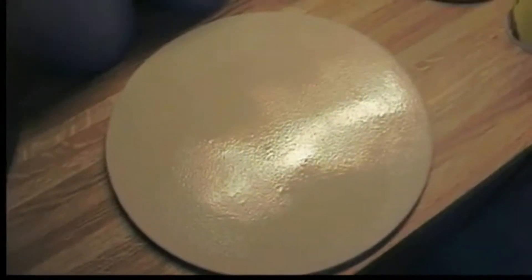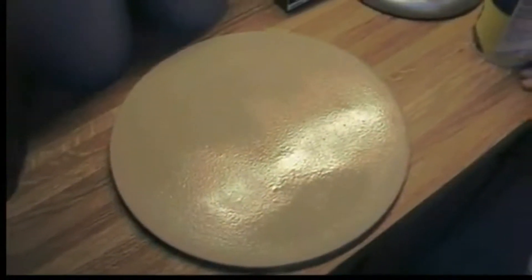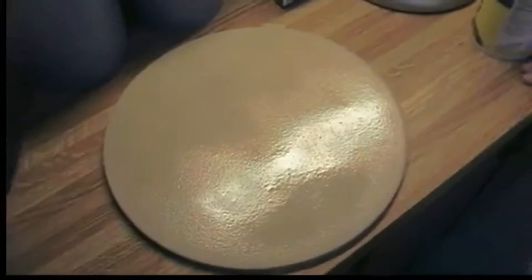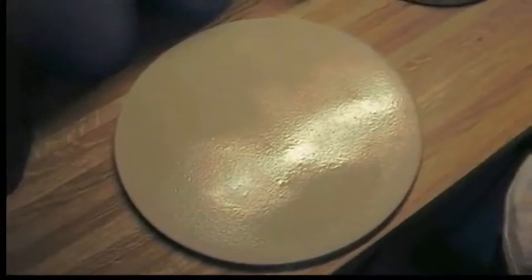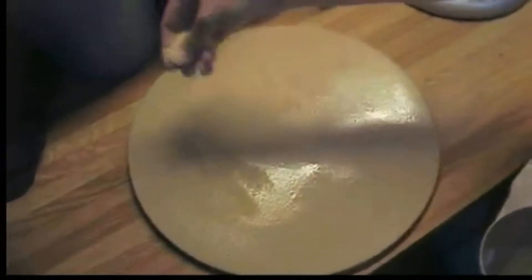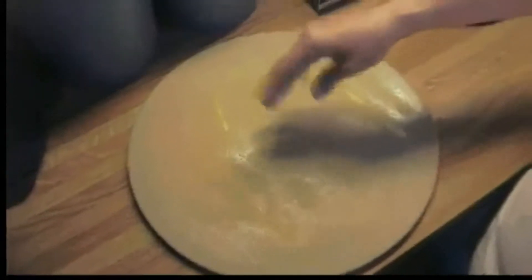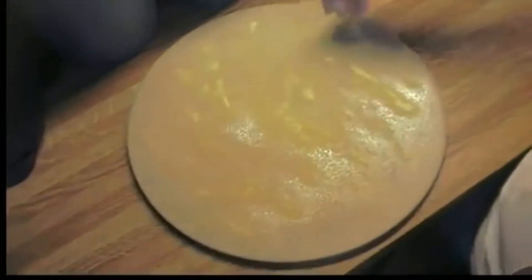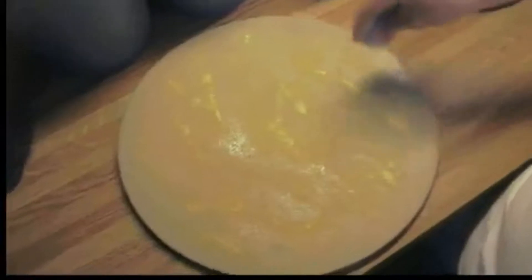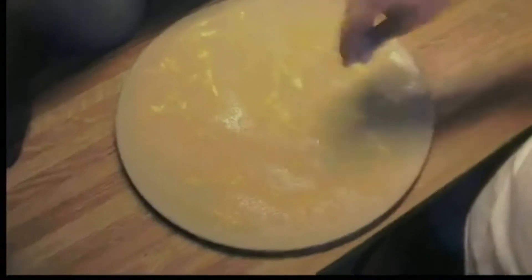Now we're getting ready to make the pizza. This is the baking stone. The directions for this stone are a little different from what I've heard before — it says to spray it with non-stick baking spray and then sprinkle it with cornmeal, and then you make your pizza right on it. Most stones I've seen say to preheat them, and this one doesn't. So we'll try it this way the first time and adjust if we need to. That's always what I've heard — you make it on the peel and then slip it onto the preheated stone, but we'll try it.